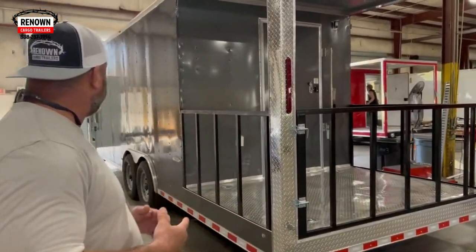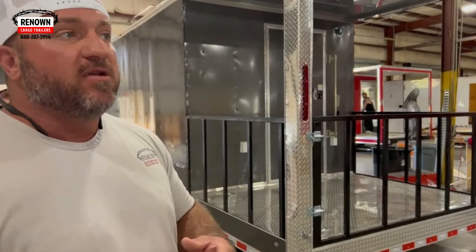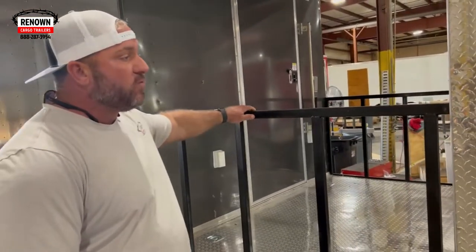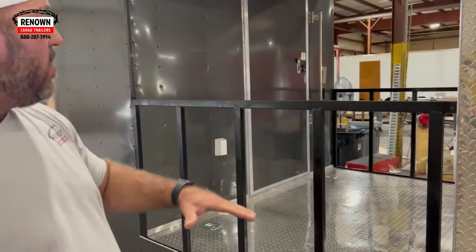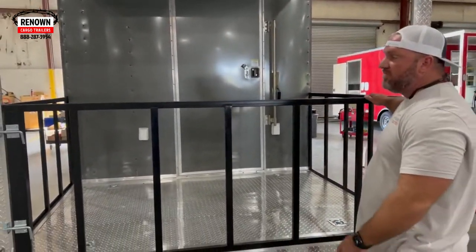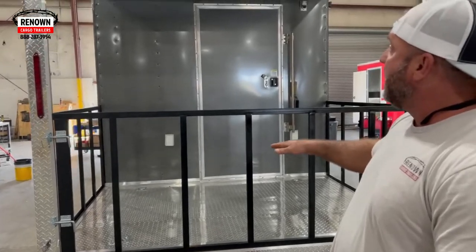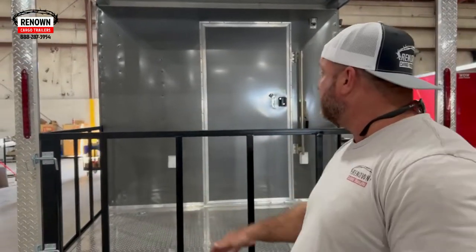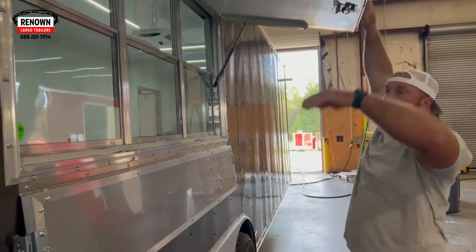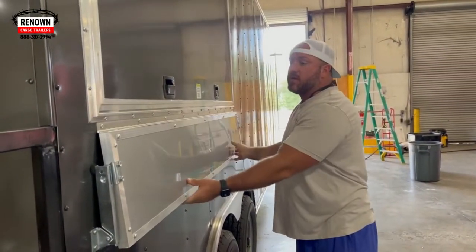We're at another barbecue trailer — this is actually a 32-foot barbecue trailer with a six-foot porch. If you noticed on the last white one we looked at, it had a solid half wall going around it. This is what you call an open gate wall, so you can actually see through the wall — it's an iron or steel gate. It also has a removable gate: you pull these pins and you can remove it to load your smoker. The customer wanted to position the concession door and window at the rear of the trailer. We can put this door and window wherever you like — if you can dream it, we can build it and customize it however you'd like.